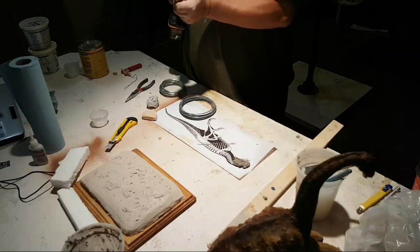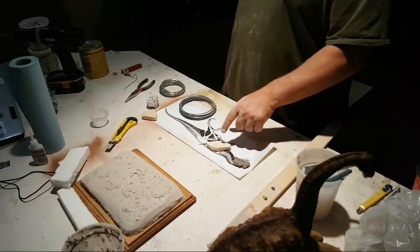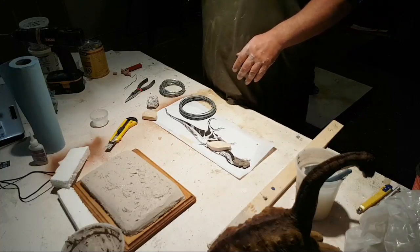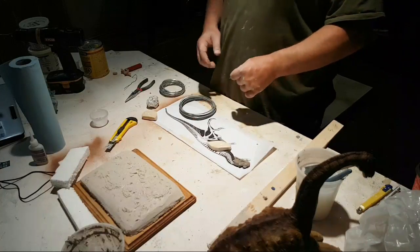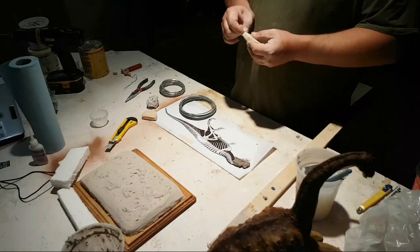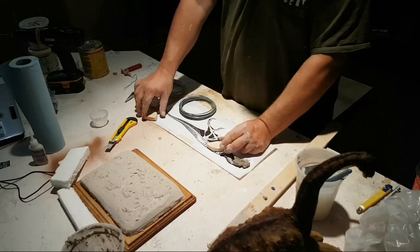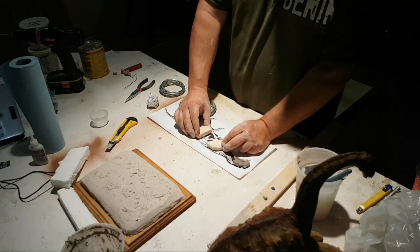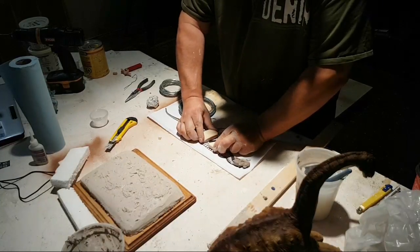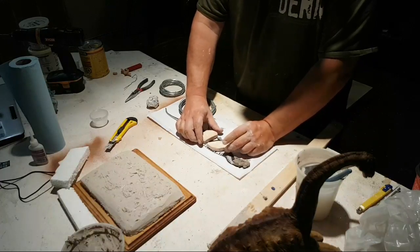What color scheme are you going with when this guy's painted? Oh, that's a long way down the line — I haven't really thought about that yet. I actually really like the Sideshow color scheme — I think it's great. I don't know if I'd copy it, but maybe something along those lines would be cool.